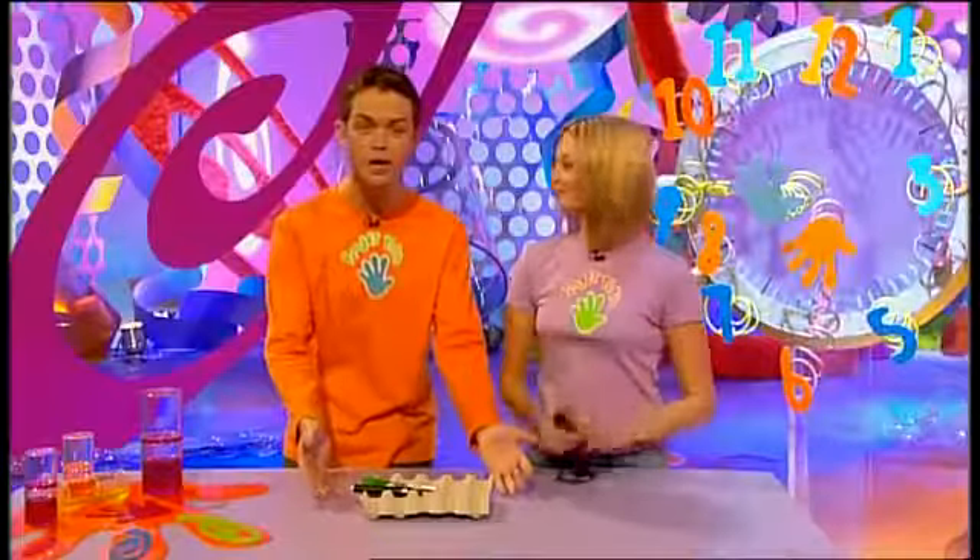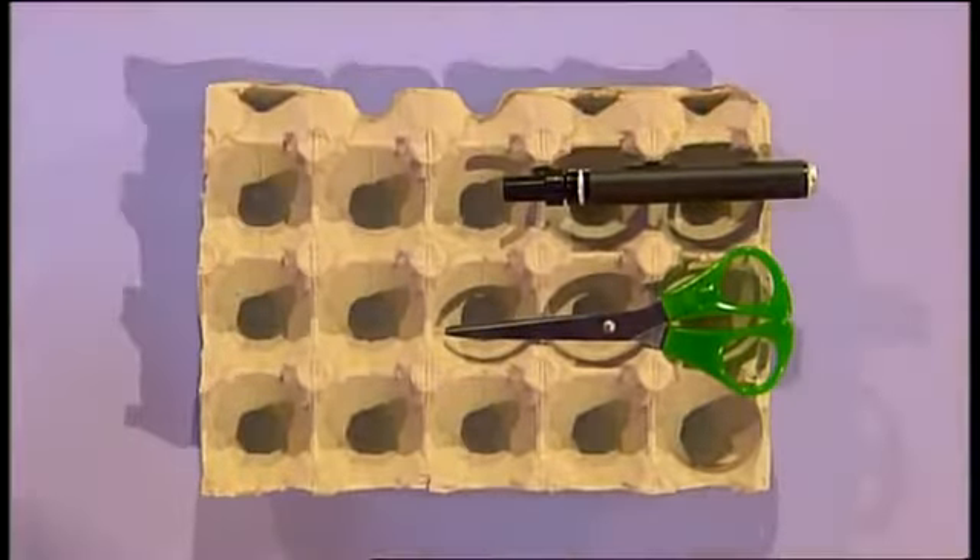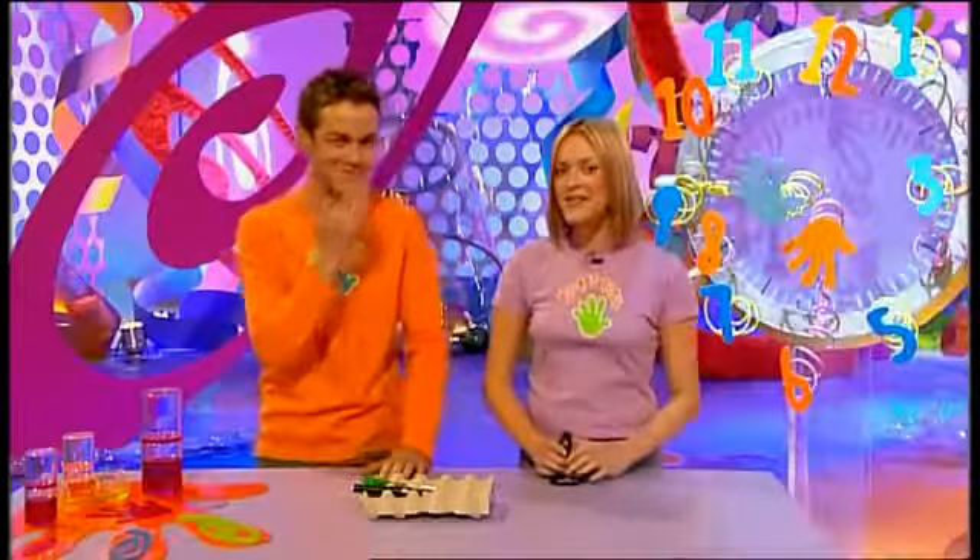Got a minute? This is the part of the programme where we show you how to make something in under a minute using odds and ends from around your house. Today it is Stephen's turn to make, and Fern's turn to time. This is all he needs to make something very, very weird. We're not going to tell you what it is just yet — see if you can guess along the way. Are you ready? Three, two, one, go!